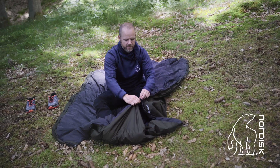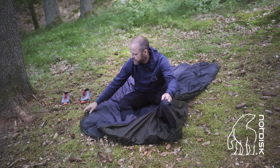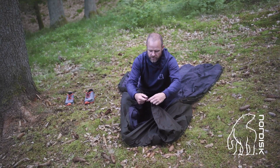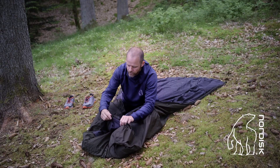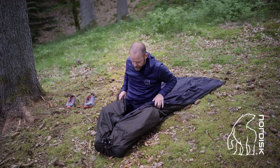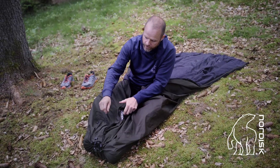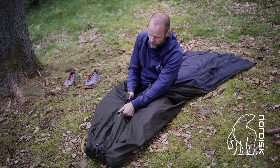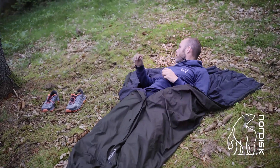I choose my ring and fix it here. Now you can see I have a layer on my feet, because the purpose with this is to close your cold bridge. Now I use the black zipper to close the cold bridge here. The zipper is a waterproof YKK zipper, but we have also reinforced the product with a zipper flap.